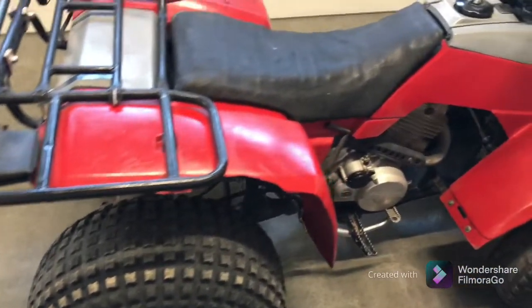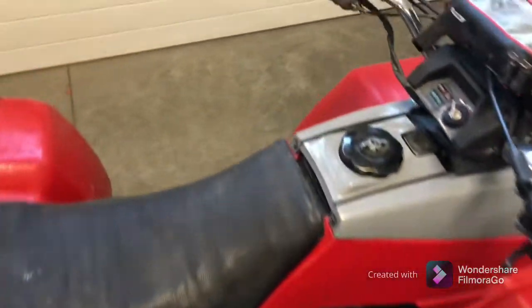Alrighty guys, welcome back to Everything Off-Road. In today's video, I'm going to show you guys how to fix slipping brakes.